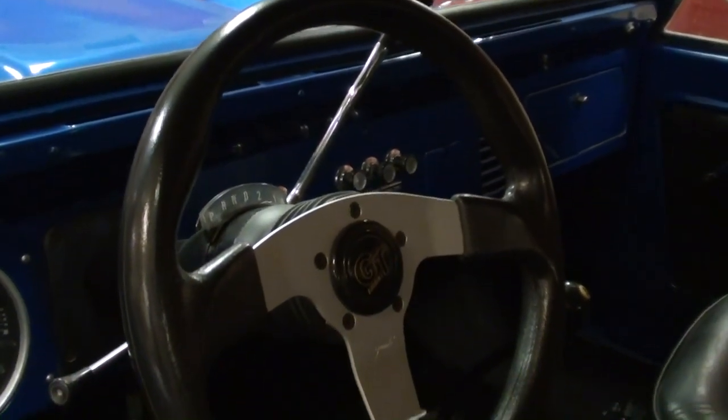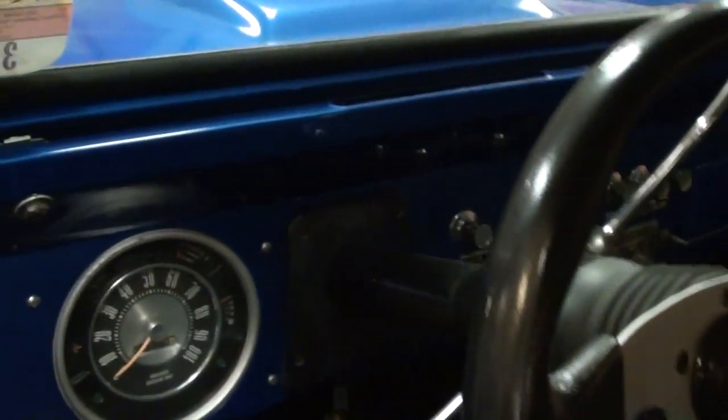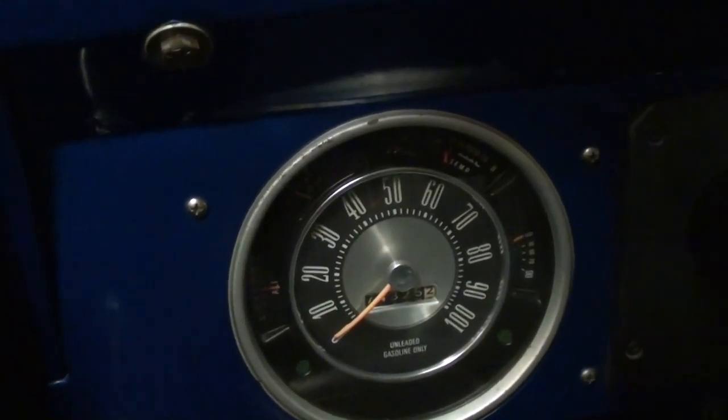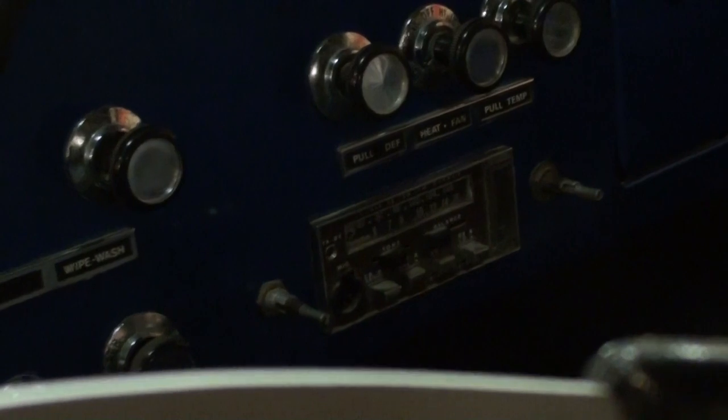It has a three-spoke Grant GT wheel in it, and the dashboard is mostly original — you can see a 100 mile-an-hour speedometer, and you've got your air and defrost controls in the middle. It's also got the radio in the factory location, just an AM/FM stereo.